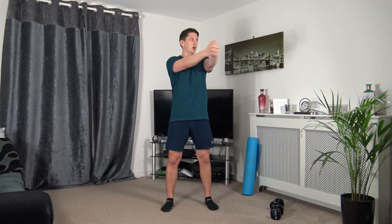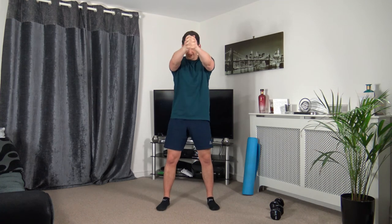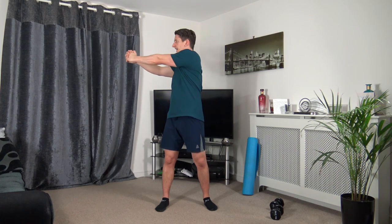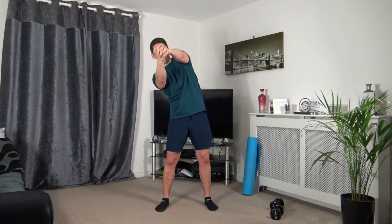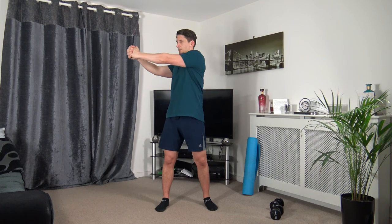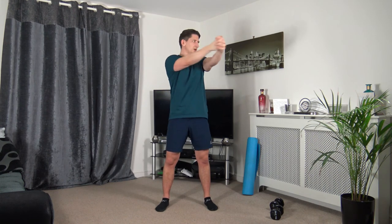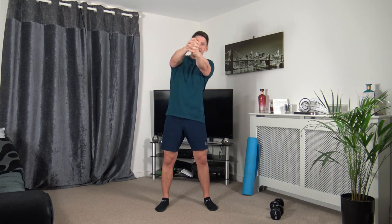Next: rotate, face towards where you rotate, and dip down in the middle. Three, two, one. Keeping feet shoulder-width apart, taking time with the rotation and the dips. Come back to the middle, dip it down, dip it down. Turn, face towards where you rotate — down we go, down we go.